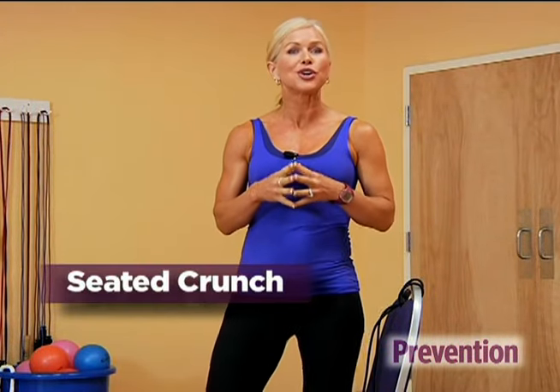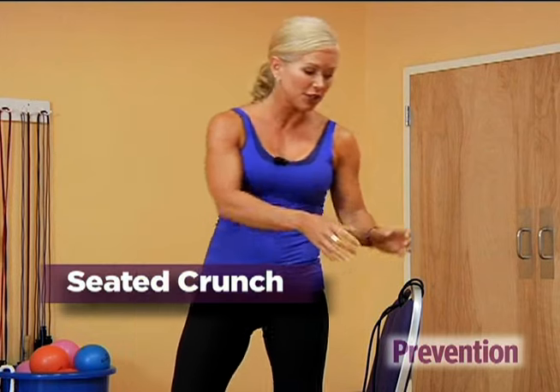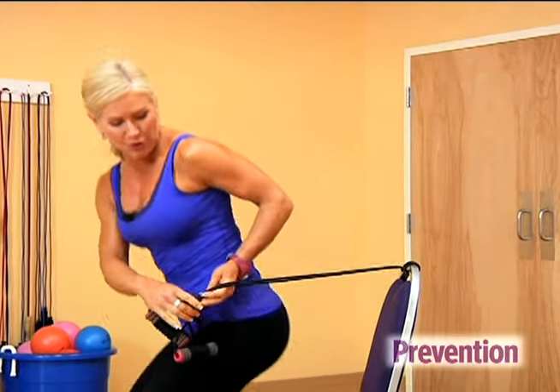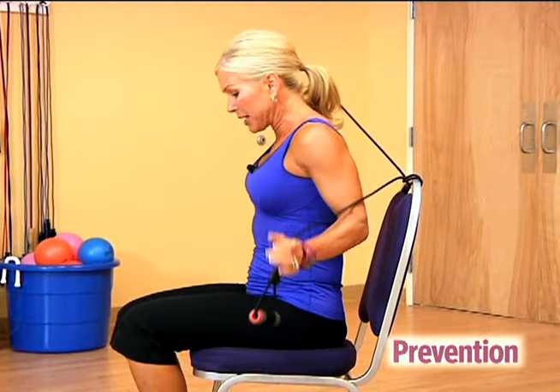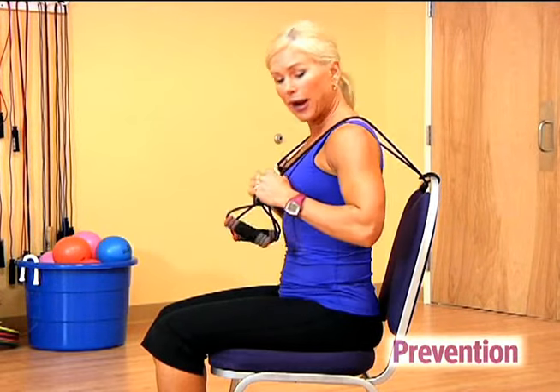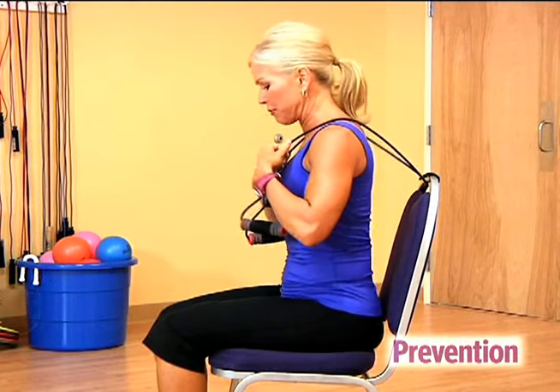The seated crunch is a great alternative to regular crunches. Loop an exercise band through the back of a chair, then sit down and drape the two handles over your shoulders. Place your feet firmly on the floor, about hip width apart, and grab the bands where it's comfortable for you.